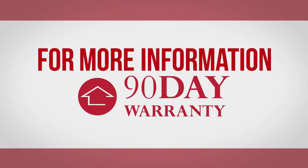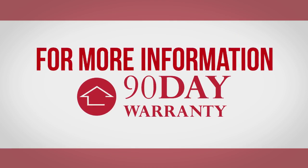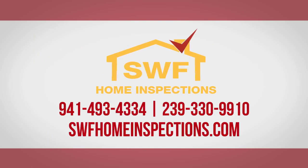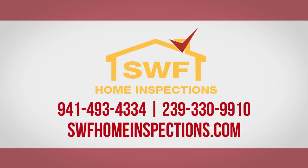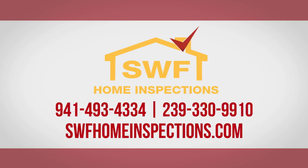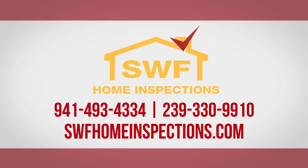For more information about our industry-leading 90-day limited warranty service, including details on coverage and terms, contact SWF Home Inspections at 493-4334 or 239-330-9910.